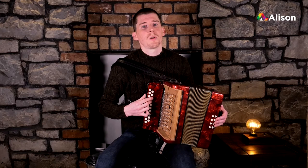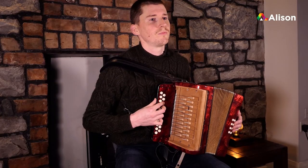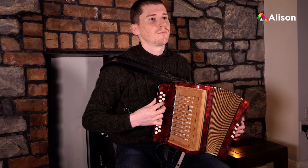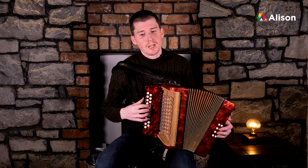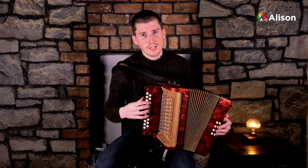Then D, back to where we started with our first finger on D. It'd be good practice to go up and down the scale like I've just showed you. Rewind the video if needs be, and it'd be good to build up that muscle memory and get comfortable with playing the D scale.